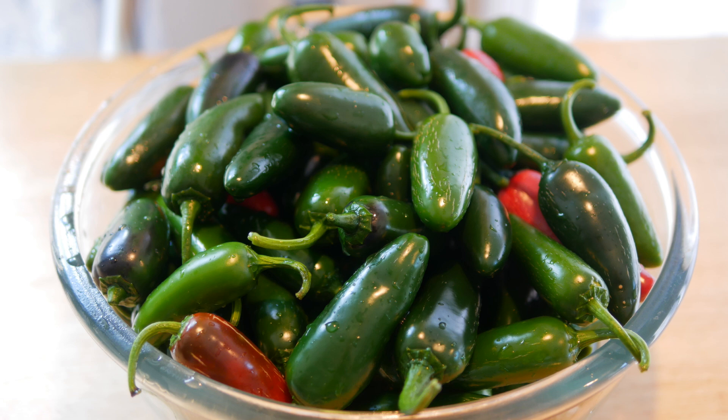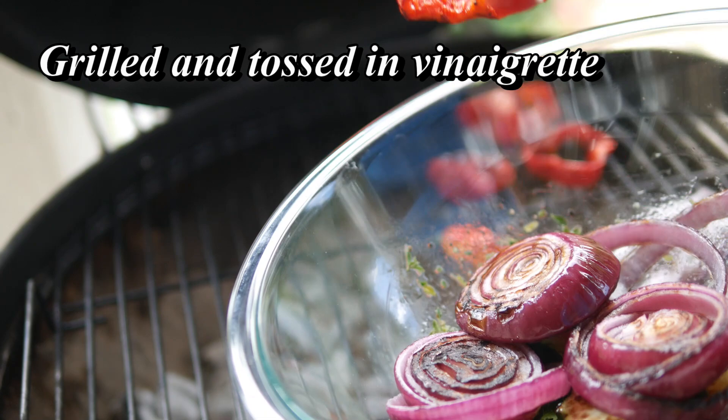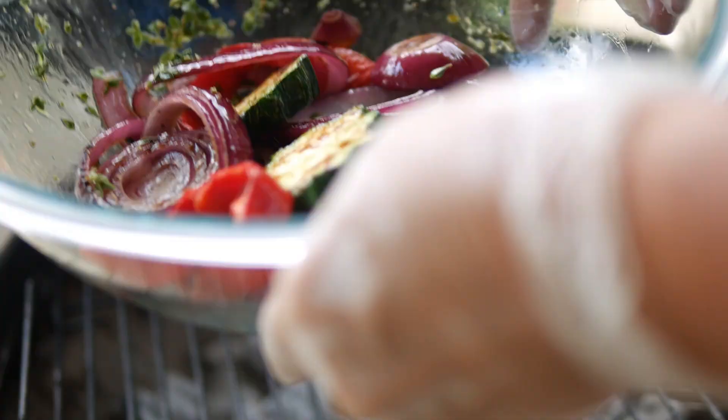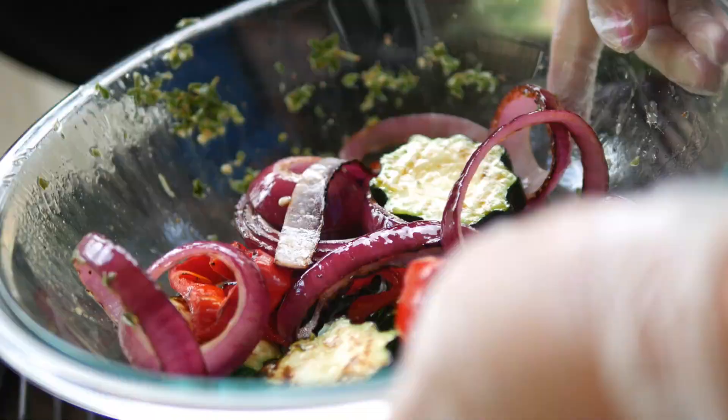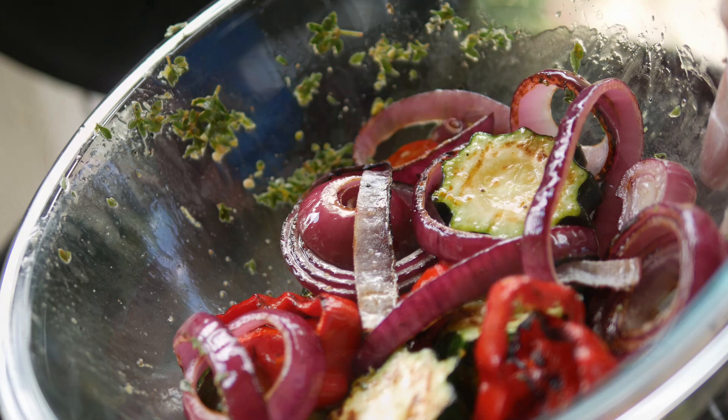A super easy way to enjoy sweet bell peppers is by grilling them with other summer vegetables like zucchini and onion, tossing them in a vinaigrette with some lemon and thyme. Grilling really brings out a wonderful flavor — whether you're using charcoal or a gas grill, get out there and start grilling those summer vegetables because it's so much healthier to prepare them that way.